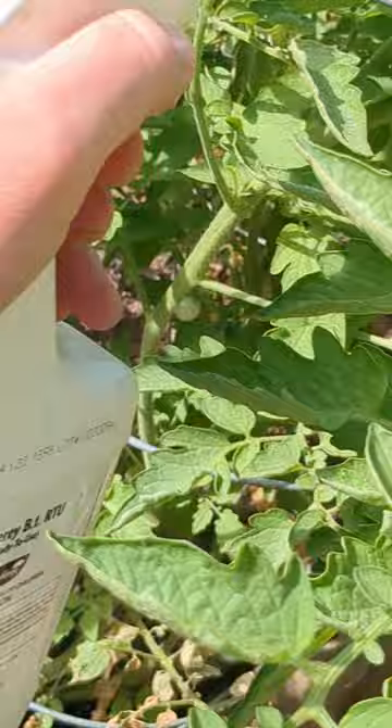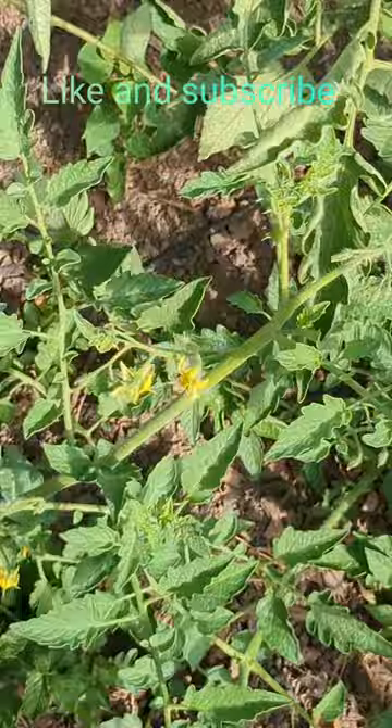How it works is the BT bacteria produces a protein that is toxic to insects and caterpillars in this case. So after showing off this big boy to the kids, I put him to rest. Thanks for watching. Let's learn together.